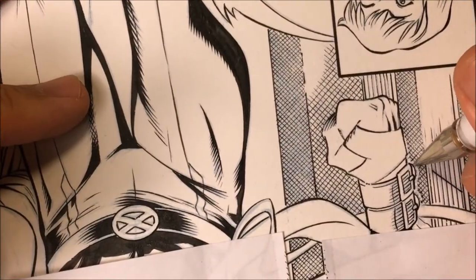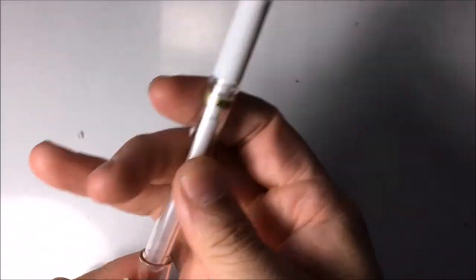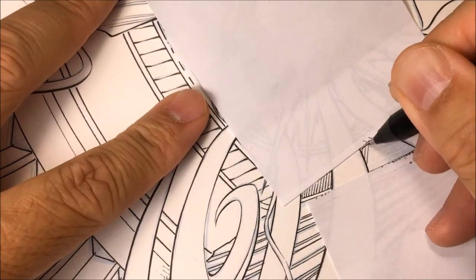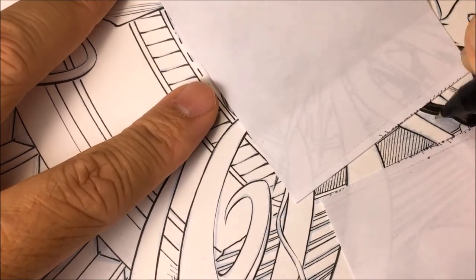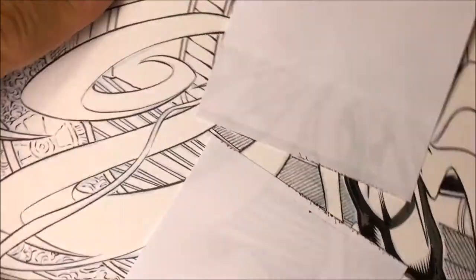Here I'm using a white gel pen. This white gel pen is the Uni-ball gel pen — it's a really nice white gel pen. You can use it to correct mistakes, for special effects, or for creating white lines on top of black ink.